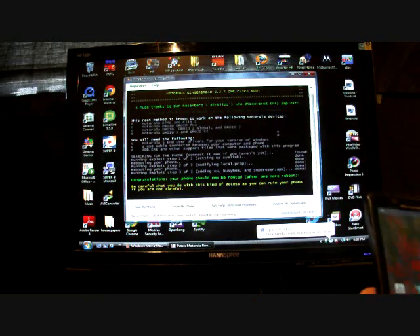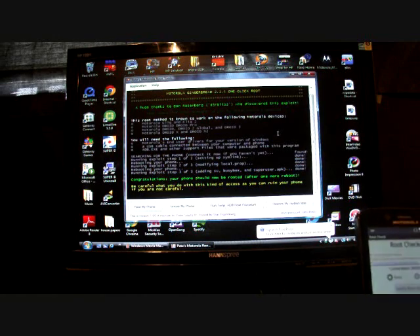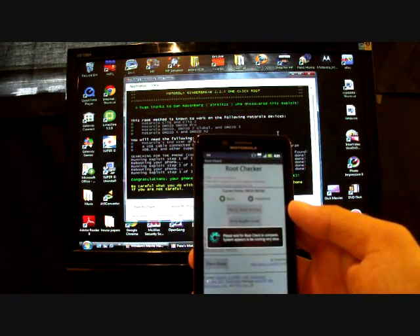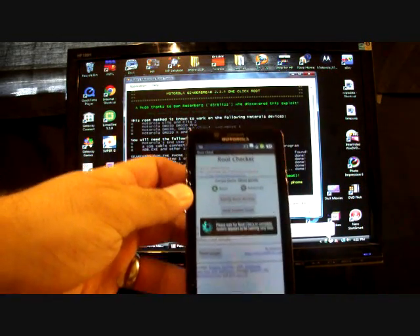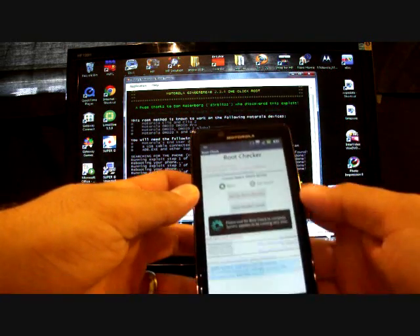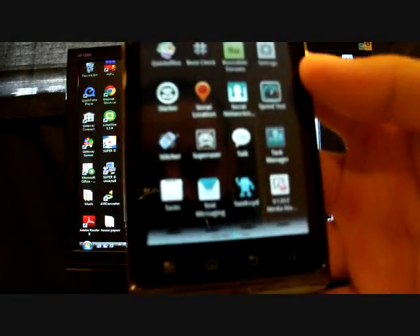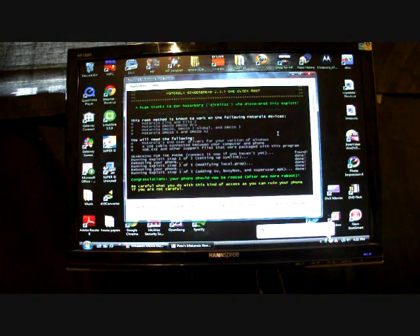We'll unplug the phone, run Root Checker, and allow root access. Congratulations — you have root access! If you go into the application drawer you should have a SuperUser icon. There it is — your SuperUser icon. Alright guys, your Bionic is now rooted and that opens up a world of modifying for it.